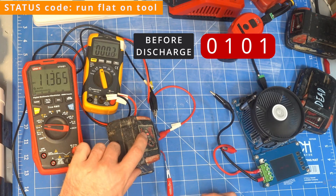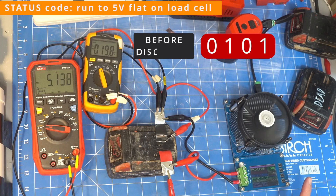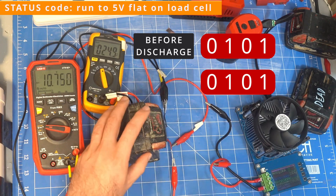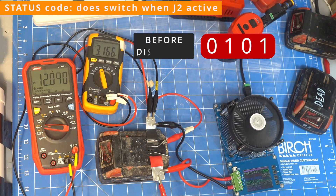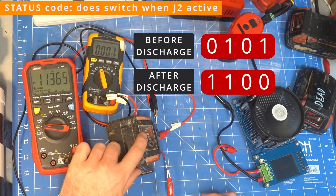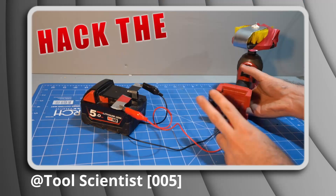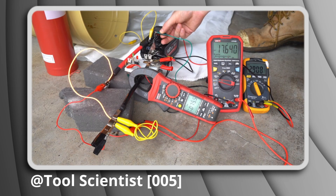Running the battery flat on a tool switches the first and last status bits, but running the battery down to 5 volts on a load tester did not change any of the codes. When I repeated the test with the J2 pin activated then the status bits do switch, just like when discharged on a tool. If you want to understand what the J2 pin does, check out my video 005.